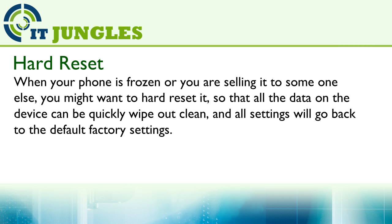When your phone is frozen or you are selling it to someone else, you might want to hard reset it so that all the data on the device can be quickly wiped out clean. And all settings will go back to the default factory settings.